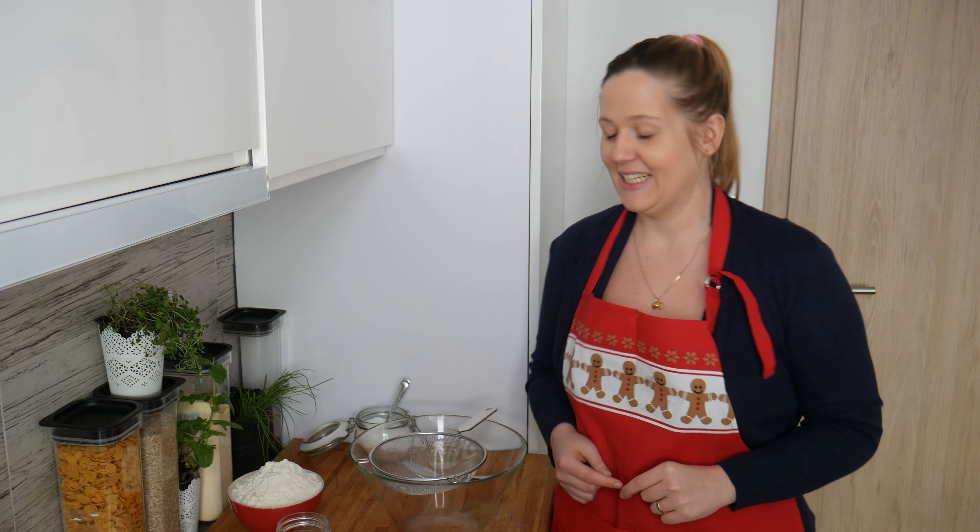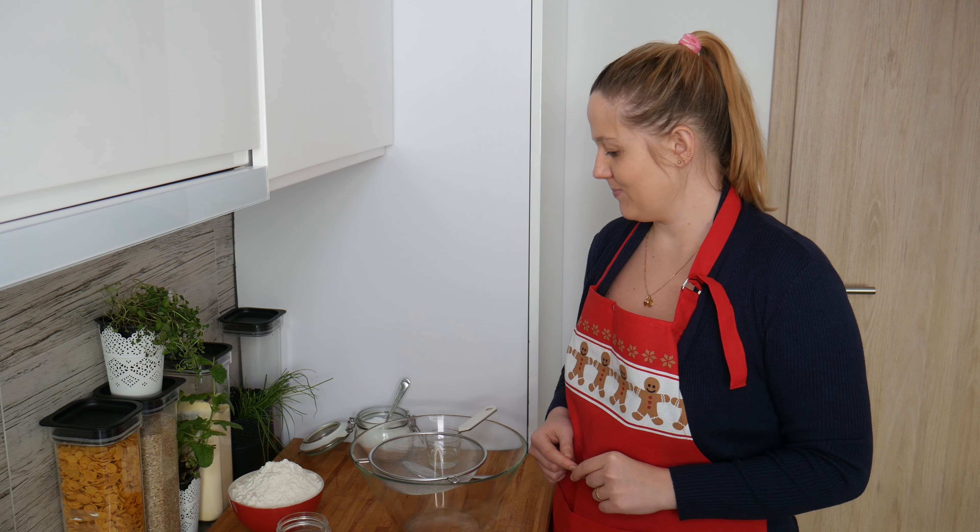Hello and welcome to the Polish Foodies YouTube channel. Today we are going to cook one of the most popular foods in Poland, which are pierogi. To be more specific, we are going to make vegan pierogi.